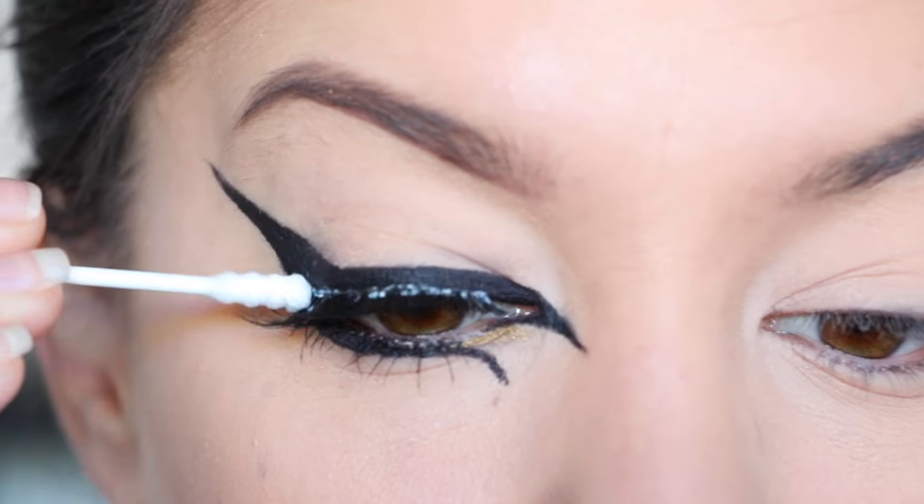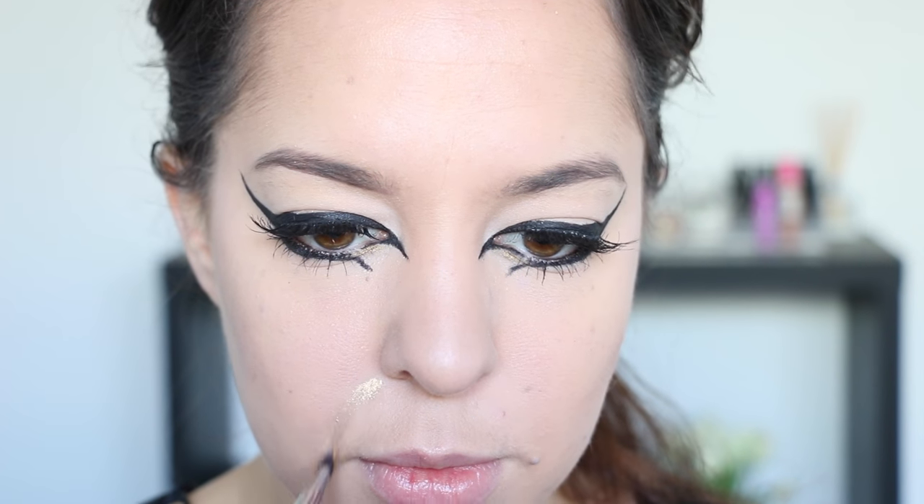Next I'm applying a pair of Model Rock lashes to my top lash line with a thin layer of Duo lash glue applied to the bottom of those lashes, and I'm just pushing them into place using a q-tip.